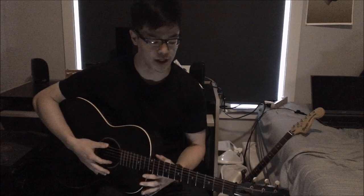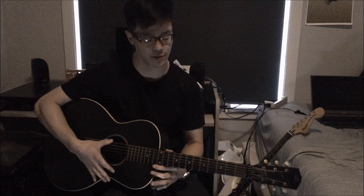Hi everyone. Today I'm going to be doing a Fred McDowell lesson on his version of My Babe. This song is in vestipole tuning, so make sure you get your guitar into D F# A D — dad bad tuning.